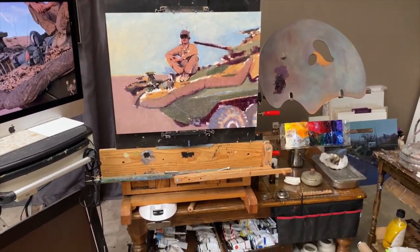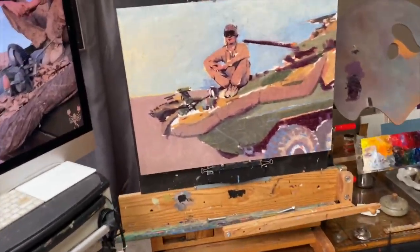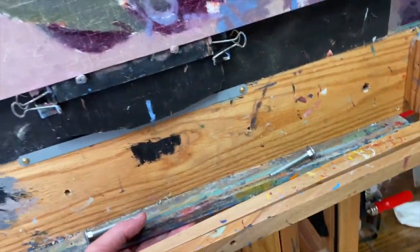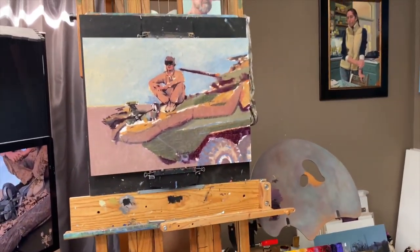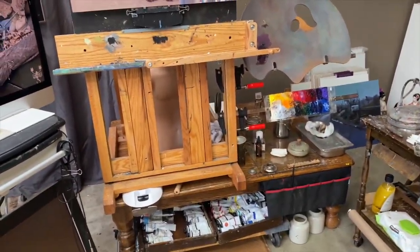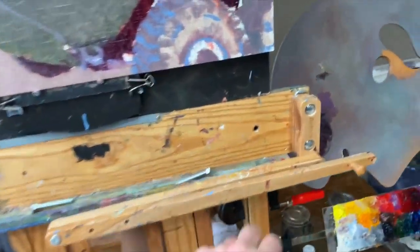Next to it is my easel. It used to have a crank on it, but what I did was I put some pulleys on it that make it easy to raise and lower, which is pretty helpful.